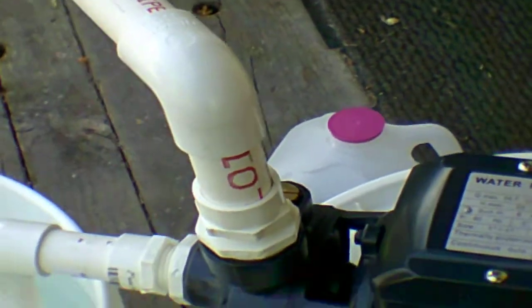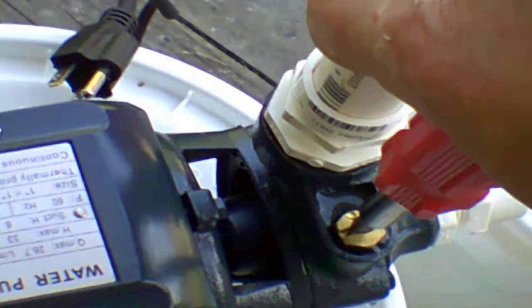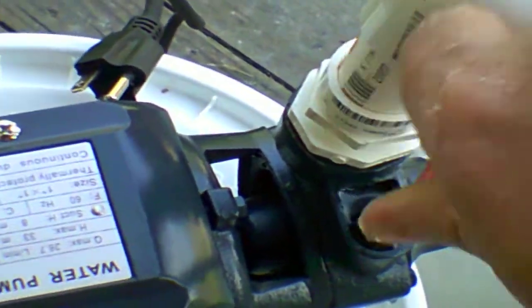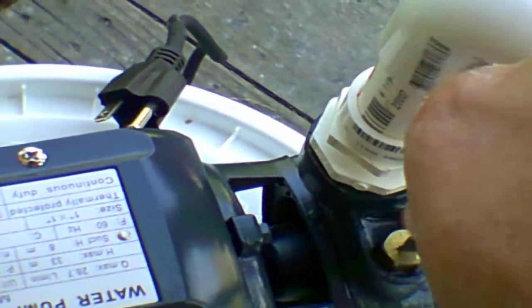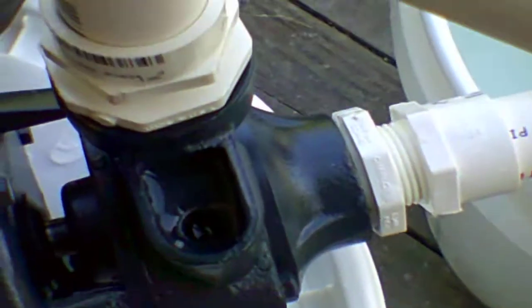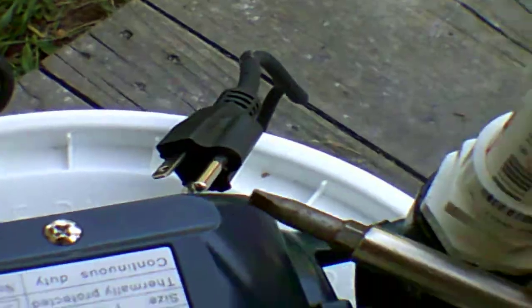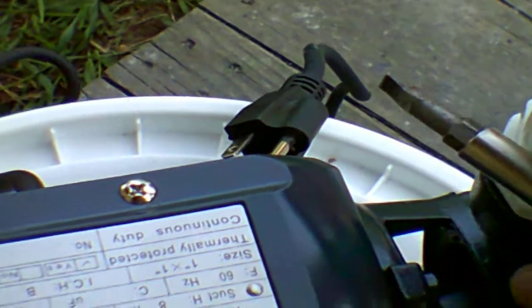Now these pipes are not glued together, I just stuck them together. Before you use any pump like this, there are two things you need to do. One, you loosen this here and take that completely out. You have to prime these. I already did this so it should be pretty close right here at the top — you can see right there. You have to pour water in here until it comes out the top. These have to be primed. This is basically a jet pump.